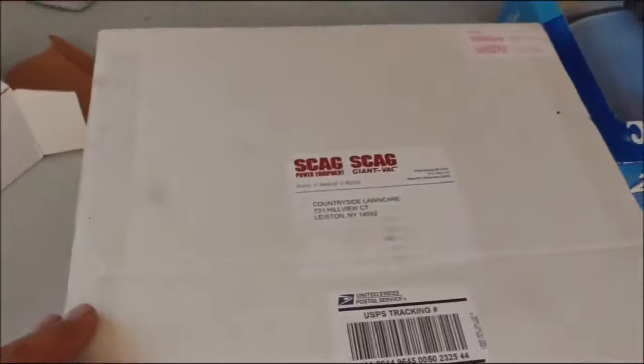Hey, Scag — I'll tell you why. I wrote them a letter telling them how I bought the brand new Freedom Z last year, zero turn, and then how I bought the Tiger Cat this year with bagging systems for both, and how over the years I've run just about every kind of mower there is, and I keep going back to Scag no matter what.